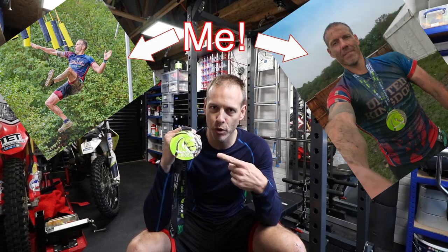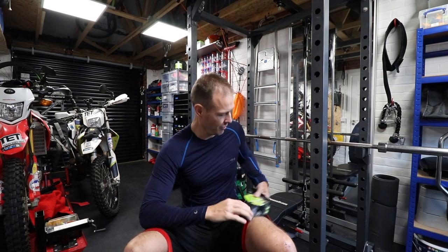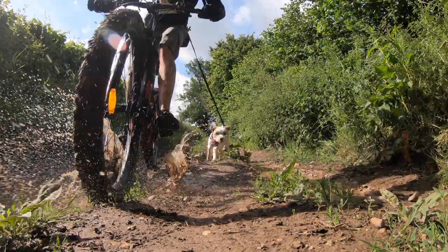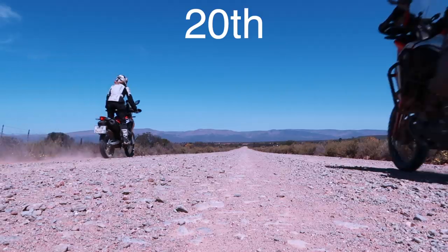Last weekend I ran the Obstacle Course Racing World Championships — an event that is as brutal as their medal is huge. The plan this weekend was just to recover and rest, a plan made even easier because the only local event going on was a 50 kilometre ultramarathon that I'm clearly in no place to run. And then I noticed they were calling it the X-Men Run and they were offering a medal that has Wolverine on it. New plan.